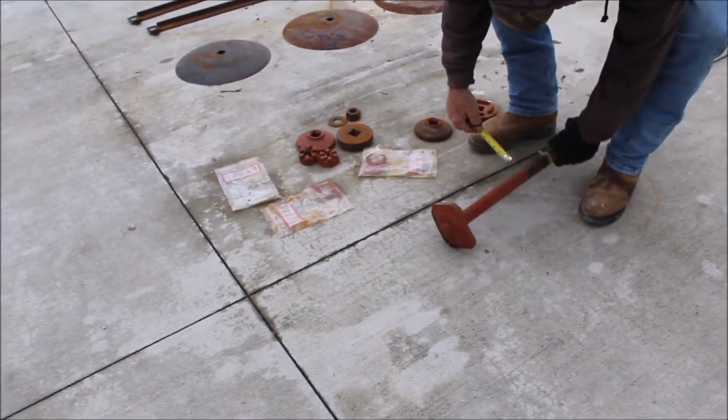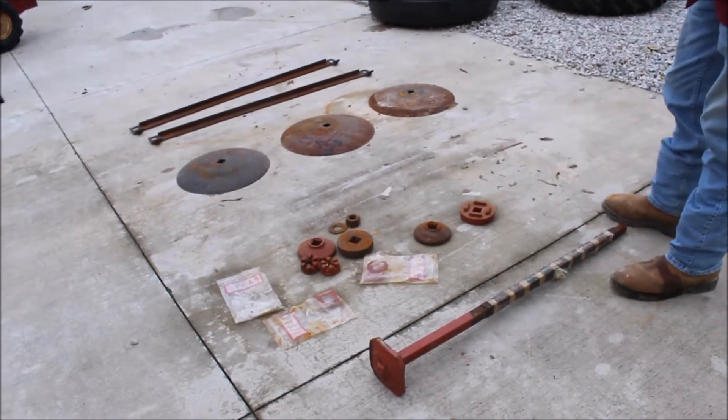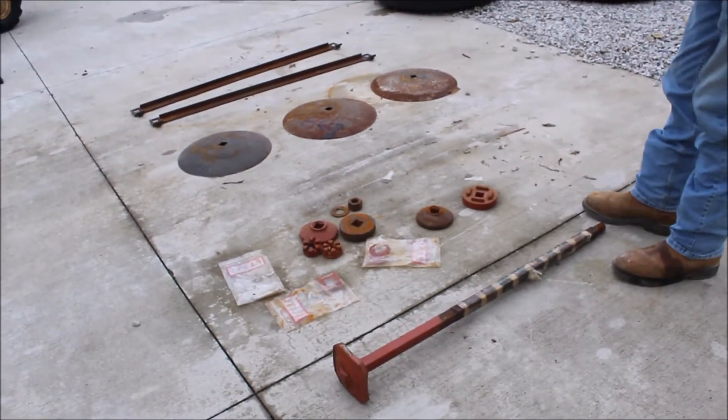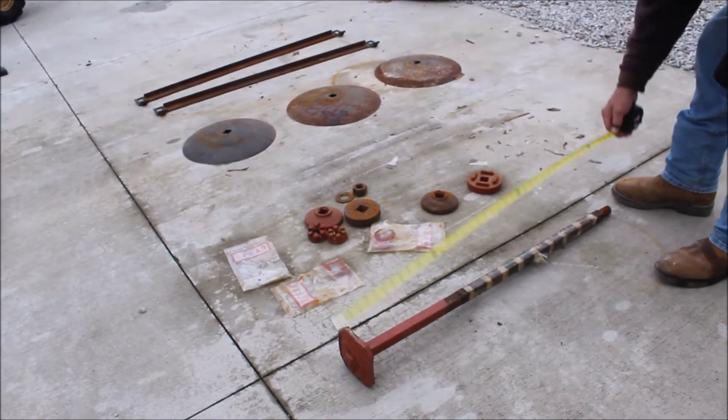There's 1 1/8 inch square steel. This is off a disc — 1 1/8 inch square, and it's 40 inches long.